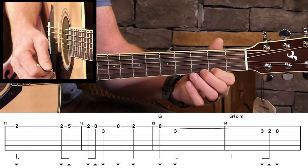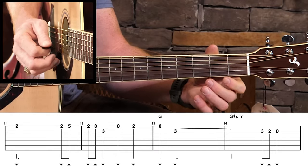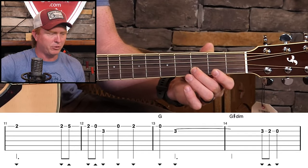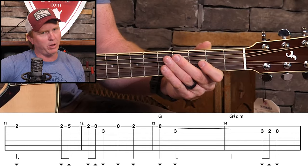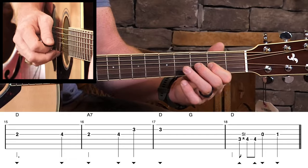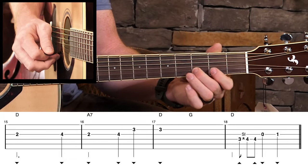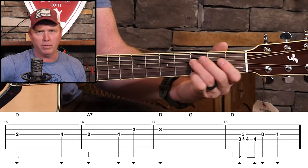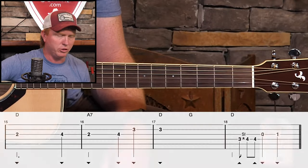Third line — pretty standard there. Again, in the last measure of this line, we're going to walk down a little bit, even though that's not technically part of the melody. And as we get to the last line of the basic melody, the last measure of that line — what you're seeing there is the walk up for the more jazzy version that we'll look at in just a little while.